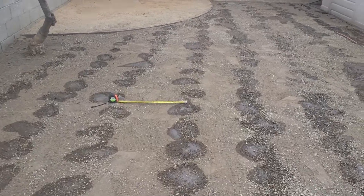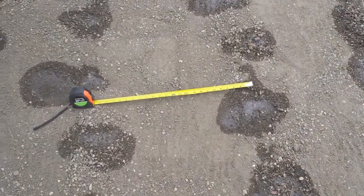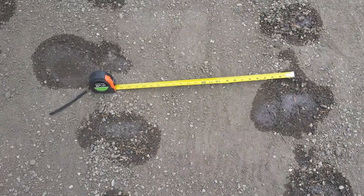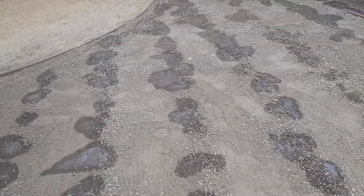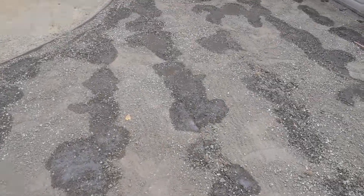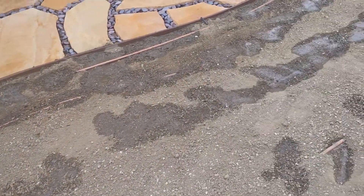The system's been on now for approximately five minutes and we have approximately six inches of coverage that has taken place in the past five minutes. Some areas it looks like we have a little bit better coverage from the standpoint of the amount of water that's going to be dispersed out of the system.